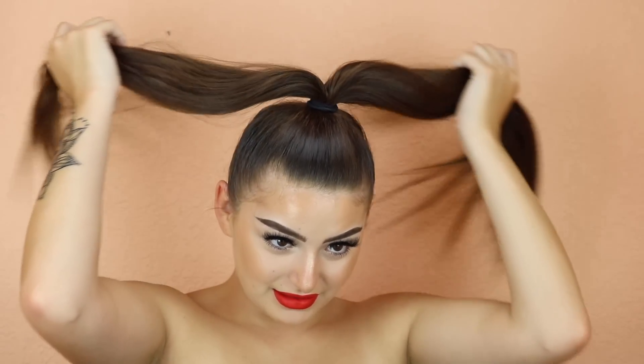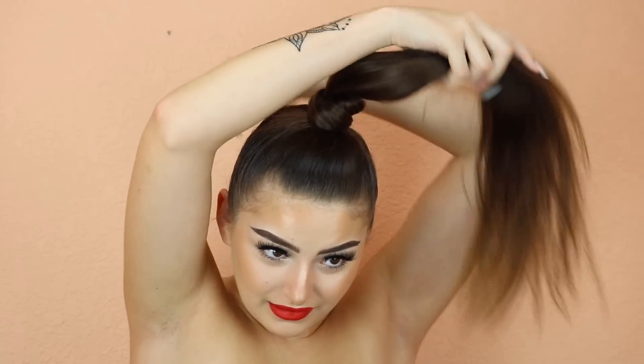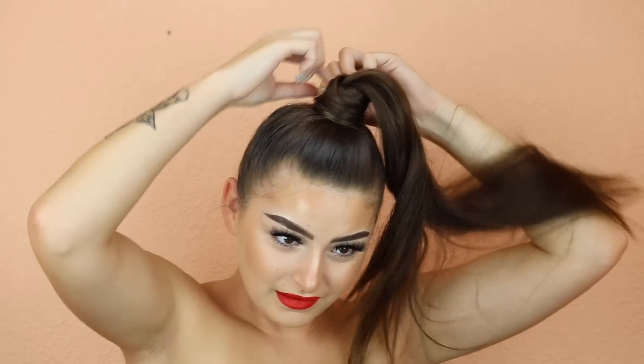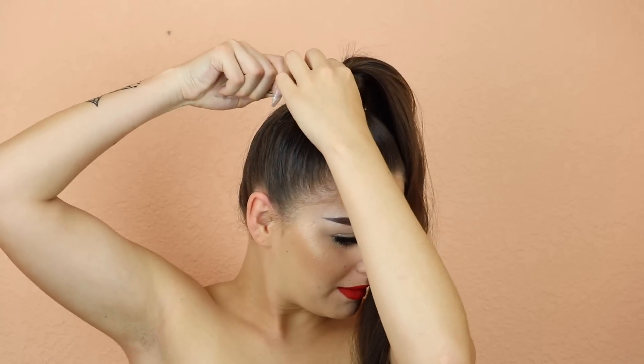So it should look like this. By the way guys, I'm wearing no foundation right now — if you want me to film a no foundation look, then like this video. So what I do is I take one piece of hair, half of the piece of hair, and I twist it. And then I take it around and I bobby pin it in there.